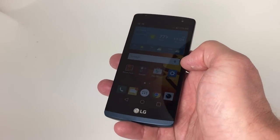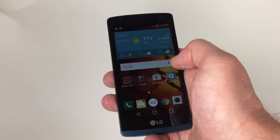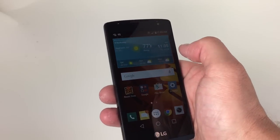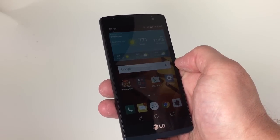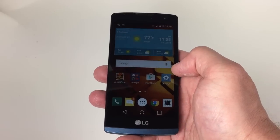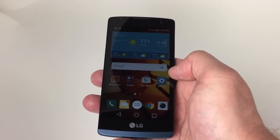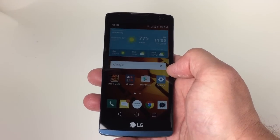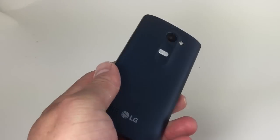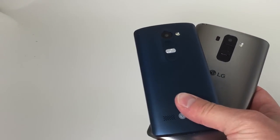This phone has a Snapdragon processor like the others, but it wasn't that quick. For whatever reason, this phone felt a little bit more bogged down than the other two. The VGA user-facing camera is pretty poor quality, as is the main camera, which I'd say is below average. This phone had okay battery life, but call quality was quite bad, and data performance was not the best. So that's the LG Tribute 2, part of LG's extensive lineup of handsets for Boost Mobile.